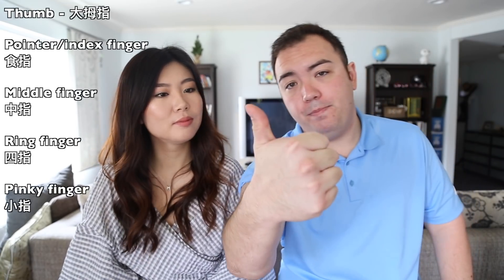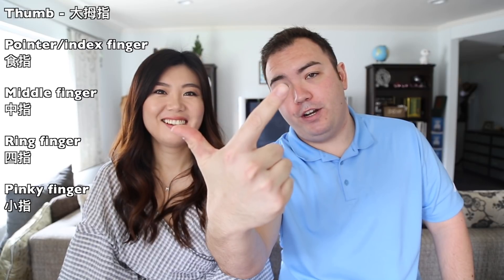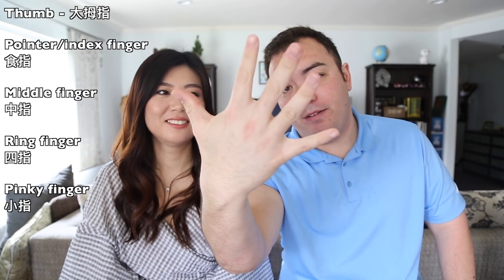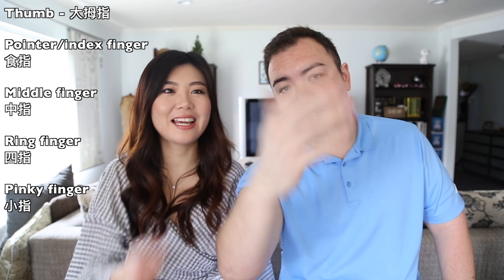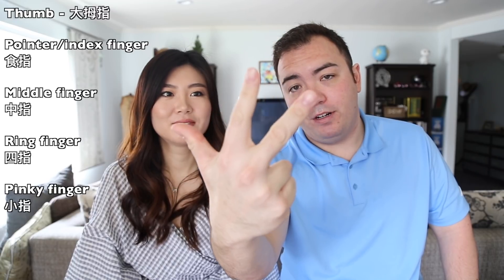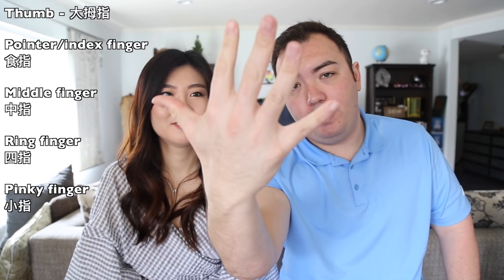There are other parts you can work on: you've got your forearms right here. Then you have your thumb, your pointer finger, your middle finger, your ring finger, and your pinky finger.